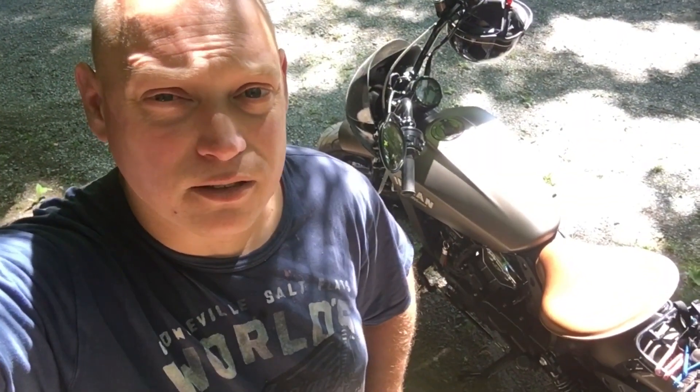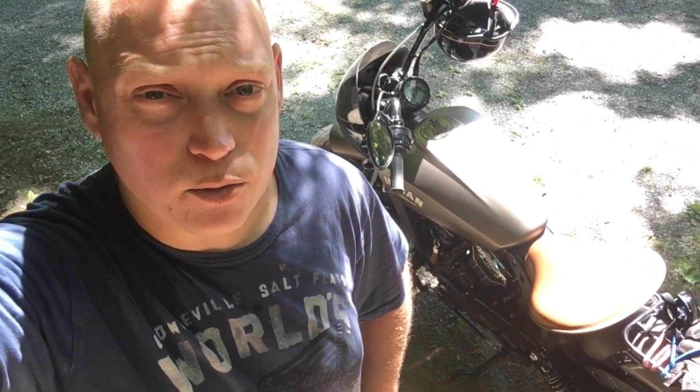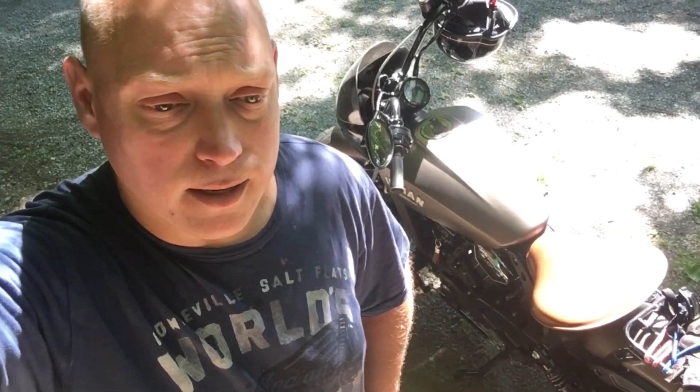Hey everyone, Canadian Ride 705 here. Today I'm doing a video on how to push start your Indian Scout. The reason I started this channel is because I was looking for information that I personally found interesting or wanted to research, and I had a hard time finding it quickly, or it was conflicting with other things people had said. I thought, well, maybe I should do a video that's specific to the Scout once I learned what the information was.